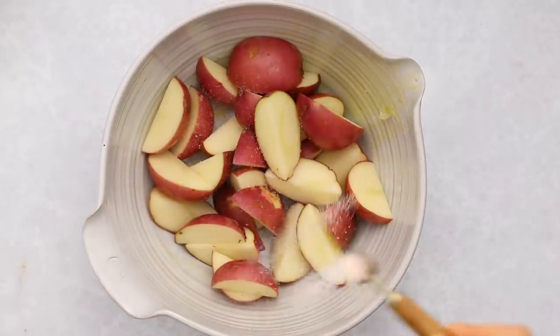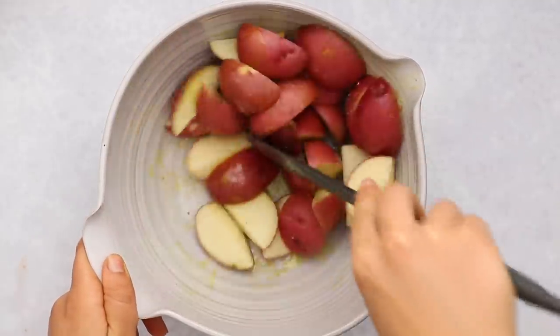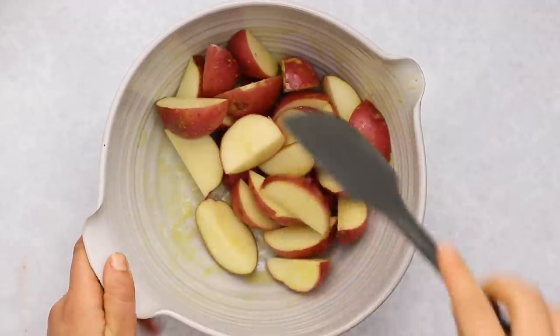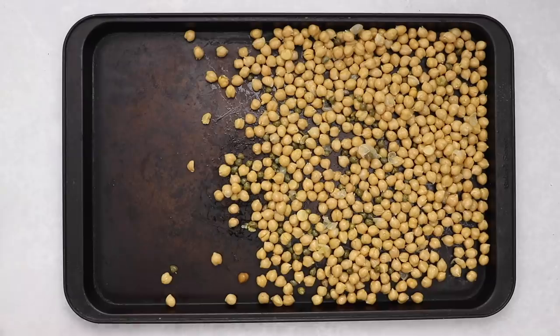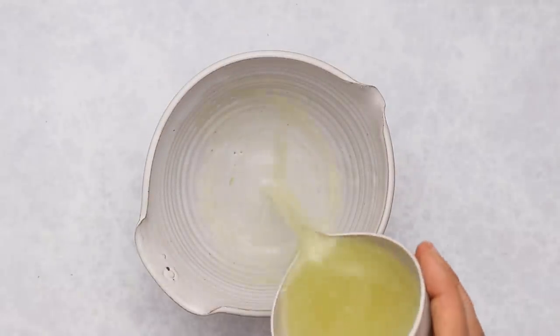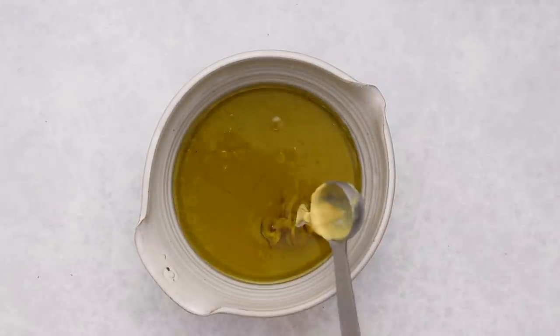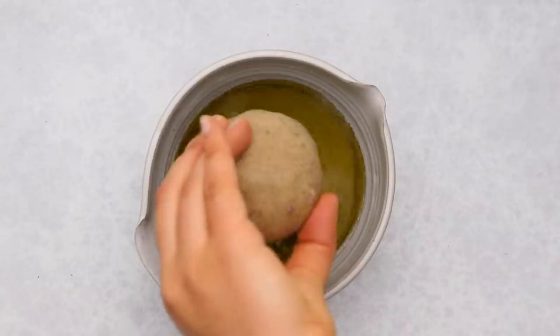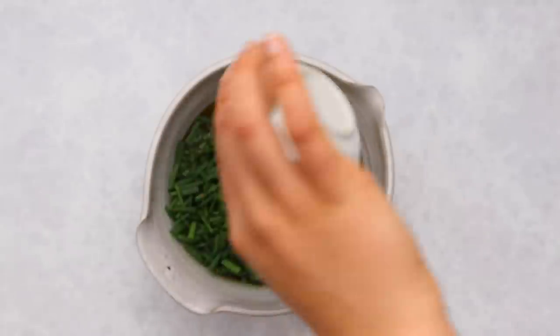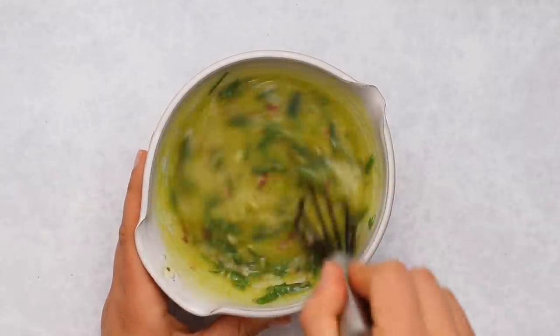Now we'll do the same with some red potatoes — red potatoes are typically used in Niçoise salad, usually smaller fingerling potatoes, but regular red or even gold potatoes will work too. Add them to the sheet pan and bake. While those crisp up, let's make the dressing: add lemon juice, extra virgin olive oil, Dijon mustard, diced shallot, fresh chives, and thyme to a bowl with a pinch of salt, then whisk until emulsified. It should turn a bright yellow color. Set that aside.